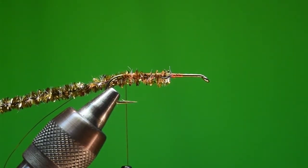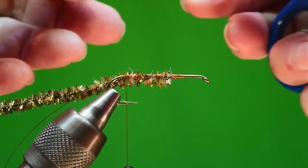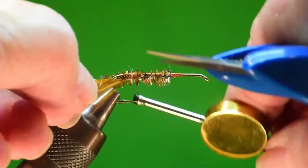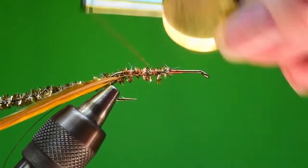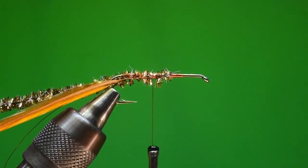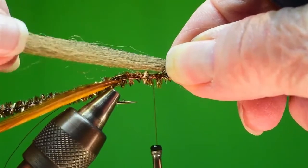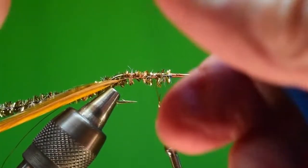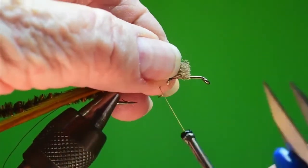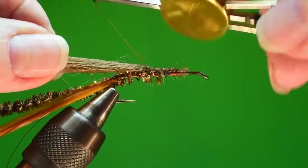Now I'm going to tie on a feather - this one looks pretty good. I'm going to tie it to the bottom but on this side - it's getting a little crowded on the other side. Now the next thing is the poly yarn. The secret to the poly yarn is to keep it right on top of the hook because it's going to come up and over to form the shell back. I'm going to put it towards the front because I'm shaping a body - using the waste of the materials to shape the body.